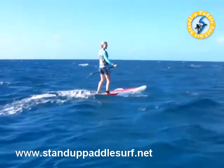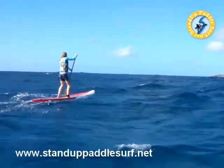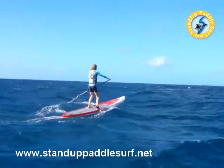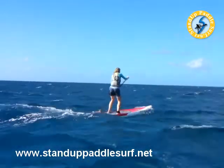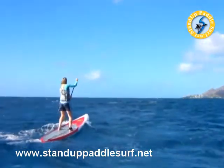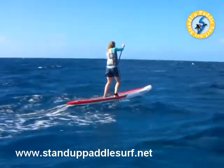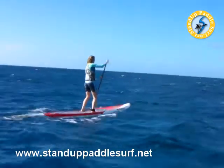Yeah! One more behind it. Coming. Let it run. What I was going to say is, everyone's afraid of this board. You just need to get on it and learn that it's tippy, but it doesn't tip over.